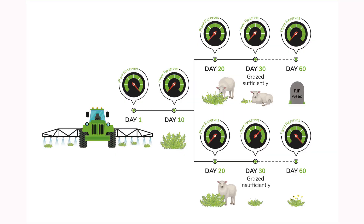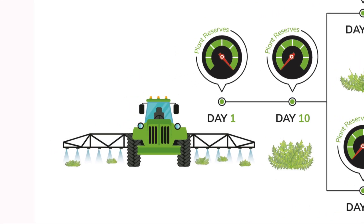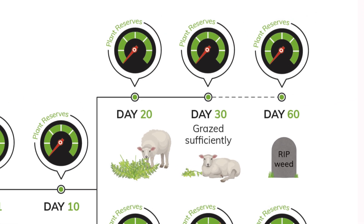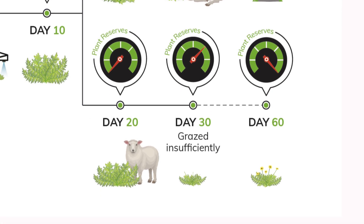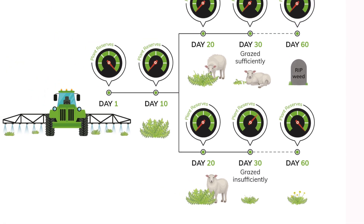Timely and intensive grazing is critical to the success of this technique. Avoid grazing seven to ten days after spraying to allow the herbicide response to occur in the weed. Grazing should then commence at stocking rates high enough to remove the target weeds within about two weeks. After this time, the plant reserves will start slowly returning to the root system. The smaller the weed and the less feed on offer when grazing commences, the easier this is to achieve.